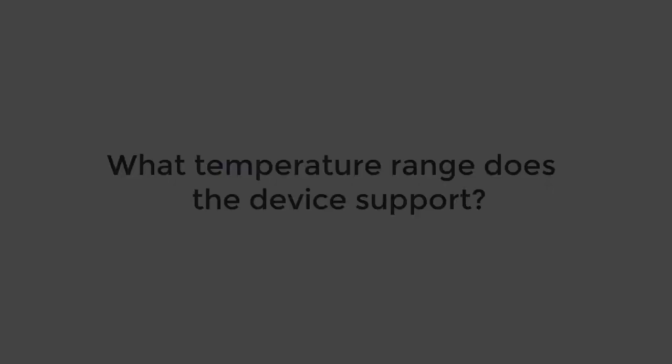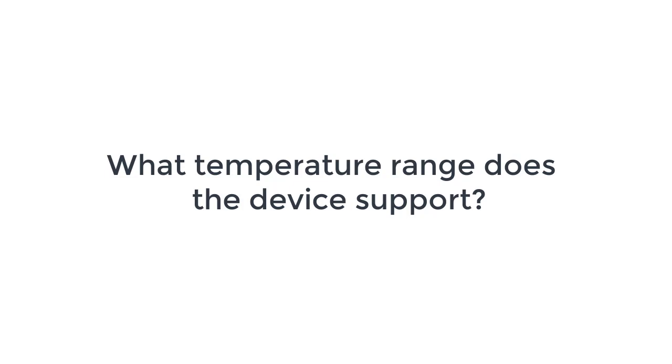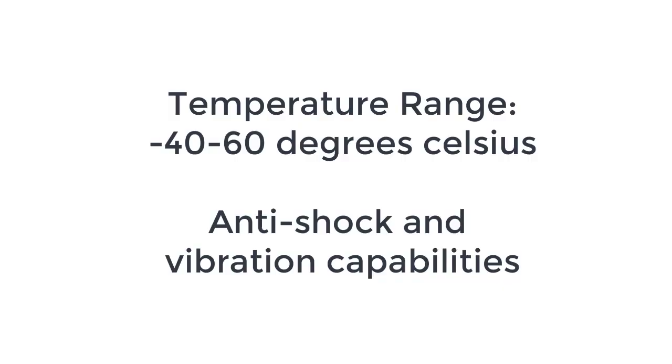You mentioned that the OPDS100D was specifically developed for harsh environments. So what is the temperature range that this device supports? The device will support an operating temperature range down to minus 40 degrees C up to 60 degrees C. It also has anti-shock and vibration capabilities as well. This is a great product fit for customers in the oil and gas industry because of the harsh environments they have to withstand.